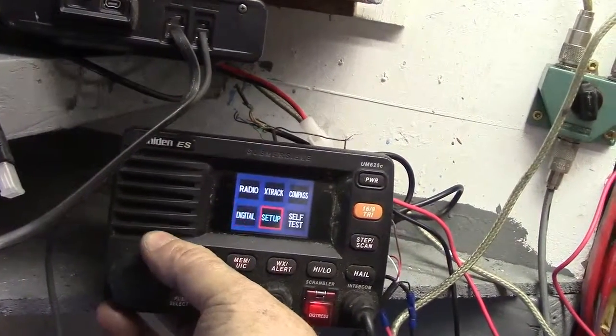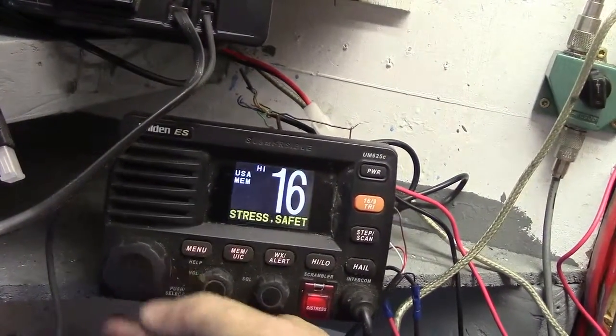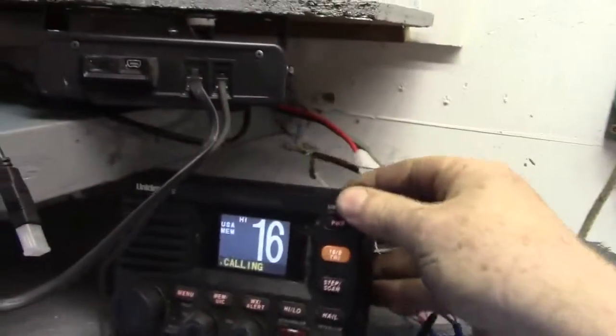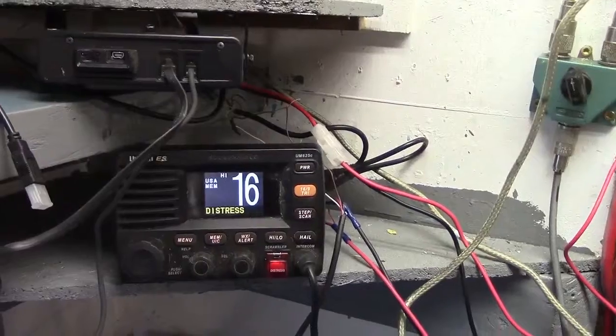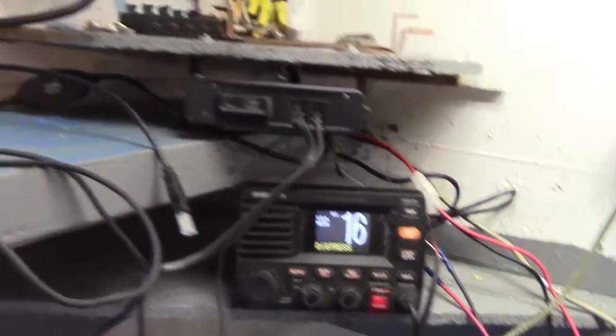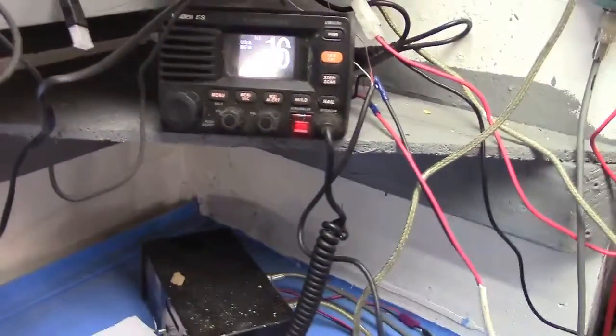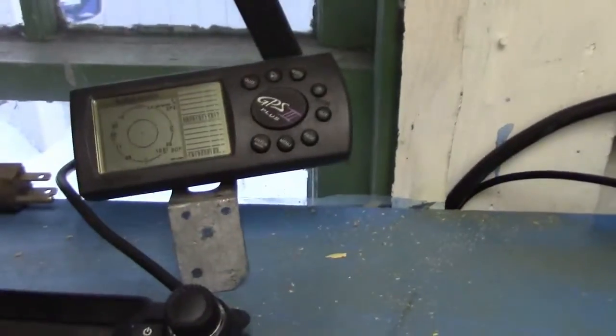Looking through the menus — we have radio, track, compass, and digital readout, which gives us all the digital facts we need. We have setup and self-test, so I can configure it for just about anything, including longitude and latitude. It was made for a boat, but we still communicate with the Coast Guard, so I keep it here for that reason.